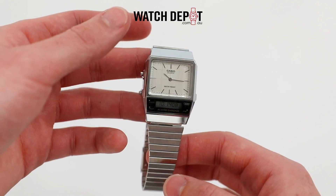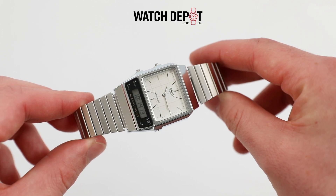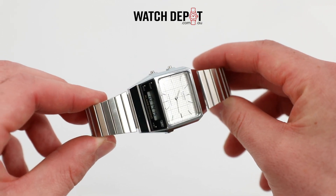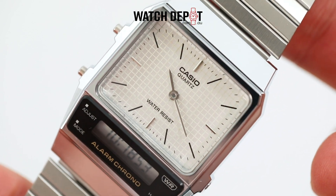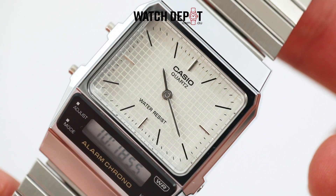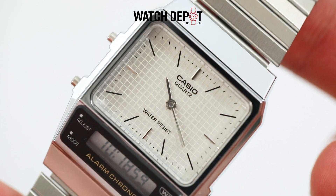The materials on this one include a resin chrome plated case, a stainless steel band, and two bits of resin glass over the displays. The standout feature here is the combo time display of both analog and digital times, which work together to make a very unique look.